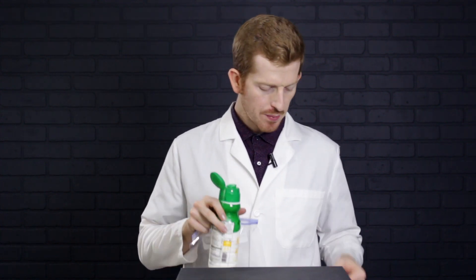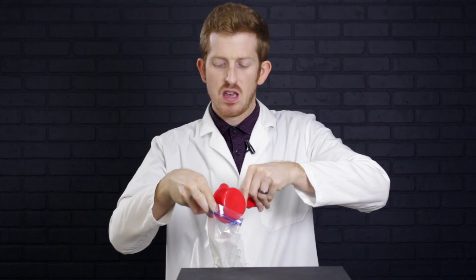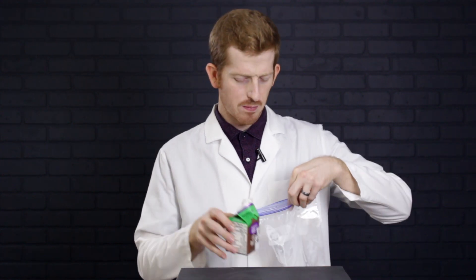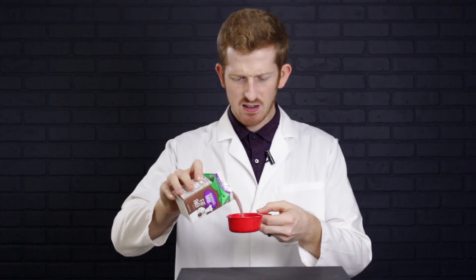Now let's do our second flavor — rock and road. I'm going to add a quarter cup of half and half and a quarter cup of chocolate milk to make up the half cup of dairy. If I had better ingredients, chocolate syrup would be wonderful here, or cocoa powder. But I don't have that — whatever's chocolatey, try it, why not?